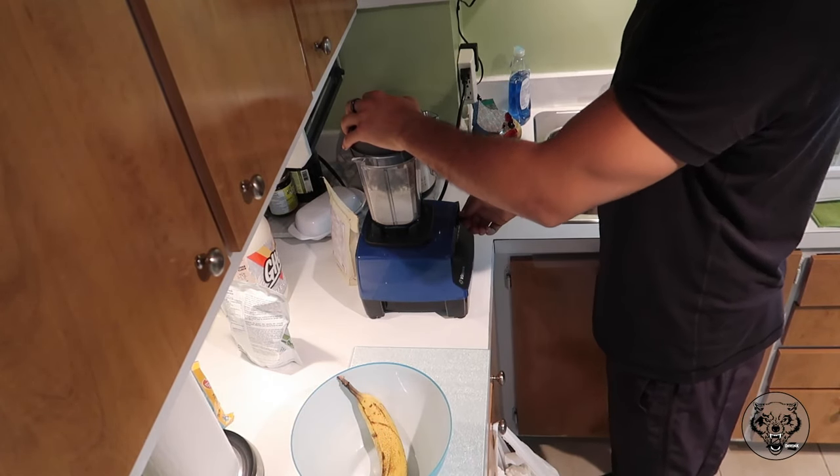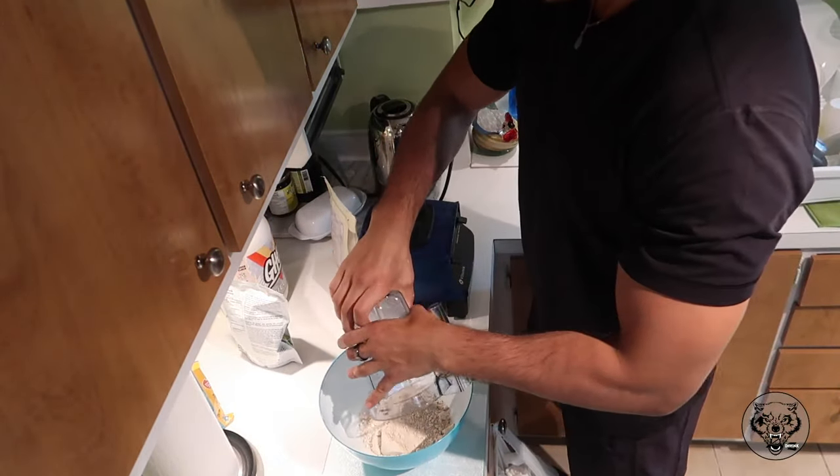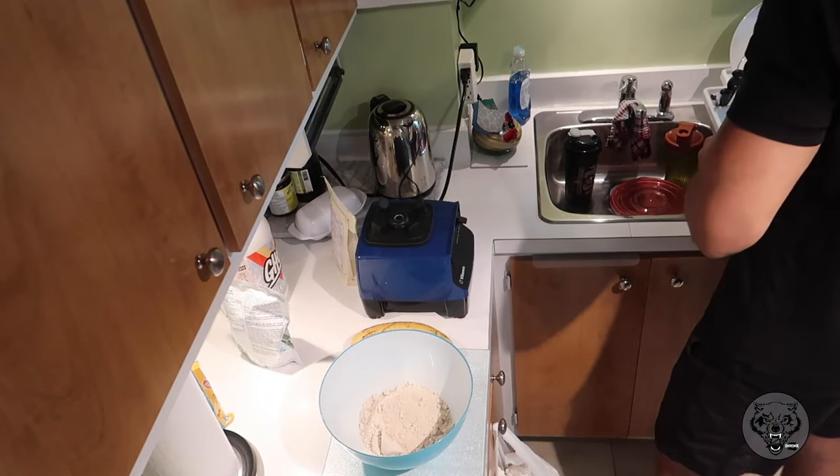So you're going to blend it all together just to make sure you get a nice powder form, so the oats are done. Then you're going to take all of that, put it in the bowl, and now we're going to start adding in the wet ingredients.